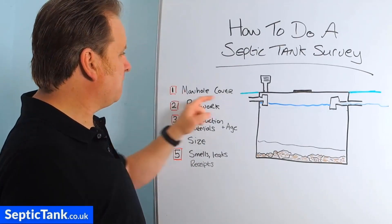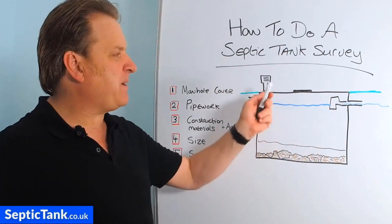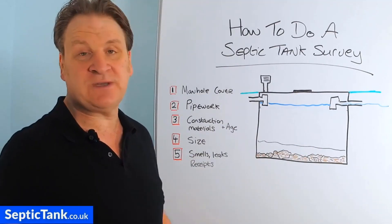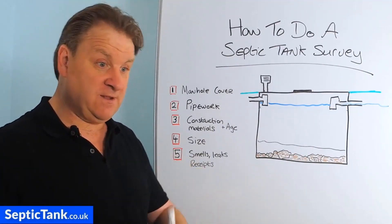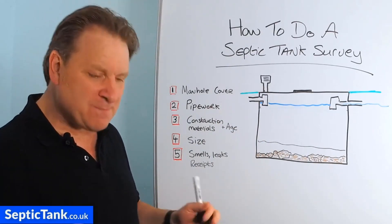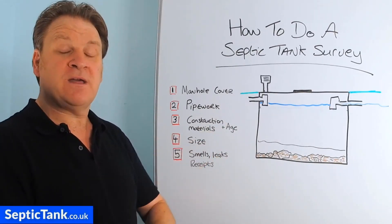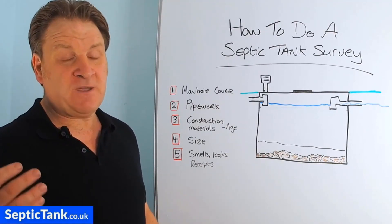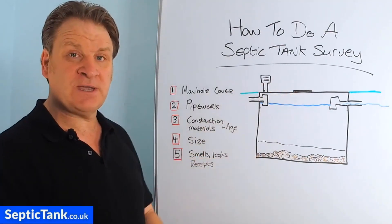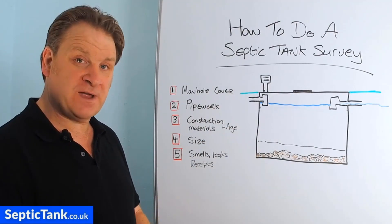Let's start with the first one: manhole covers. The manhole cover sits directly on top of the septic tank and it's an access point. It's basically for if you need to lift the lid and get it sucked out, or you just need to occasionally check if the liquid is draining away as it should. If the manhole cover is loose, sagging, cracked, or a piece is missing, then you need to change it straight away. If you've got kids or grandkids, you don't want them falling into a septic tank, so get a builder or specialist to put a new manhole cover and frame on.